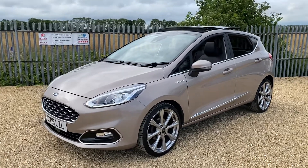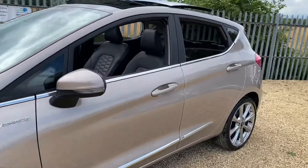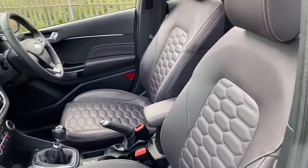Hello and welcome to CarFirm. Today we have our 2018 Ford Fiesta. This is the Vinali edition and it has some great spec to it as well. I'm going to have a quick walk around, and I'm going to start by showing you the passenger side here.